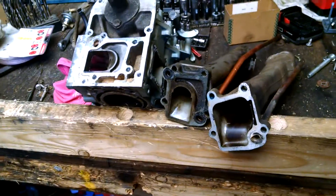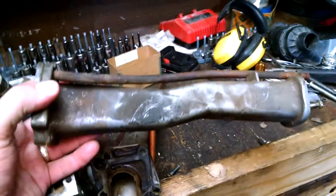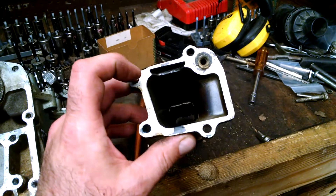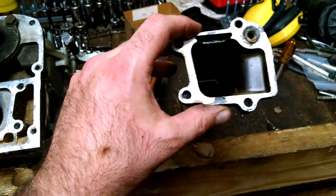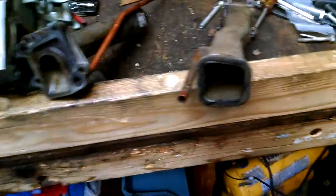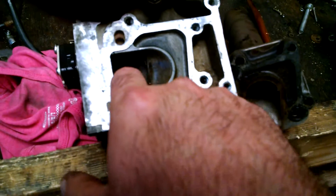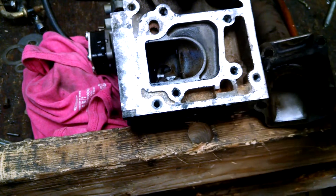Here we have two different kinds of exhaust. This is the old 9.9 exhaust. As you can see, it has a relief right here, and you can see that edge in there. Any time you get edges, it's from where they cast it — it's kind of rough in there. With the two-stroke, the sound waves bounce back and forth. A tuned exhaust will shoot the sound waves right back into the combustion chamber right as it's closing in, which compresses the air and makes it run better.